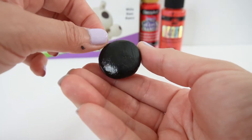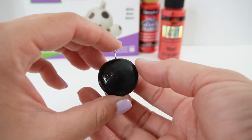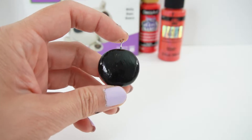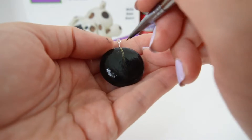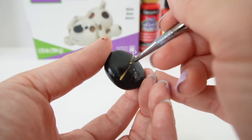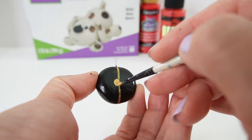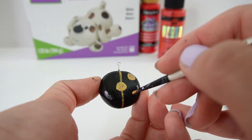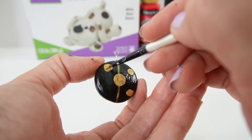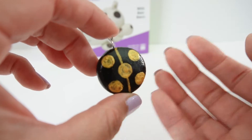Here is our charm so far — it is looking really good and it looks glossy right now because of the Mod Podge. The next thing we are going to do is use gold — I'm using dazzling metallics in gold — to draw a line right down the middle. I'll extend this line to the back because this charm is double sided. Next we are going to paint 5 gold circles. Here is the charm with the gold spots, and I did add one more layer of Mod Podge.